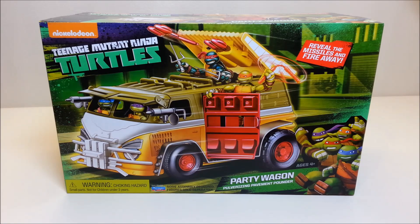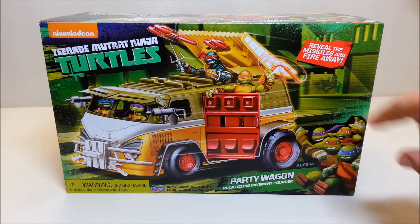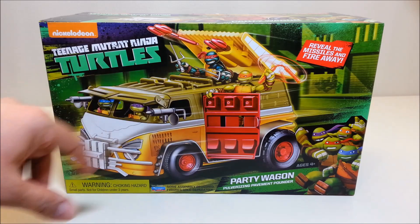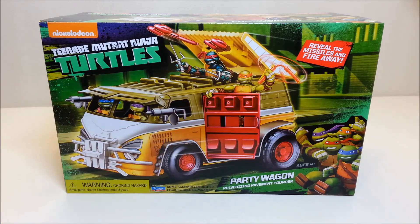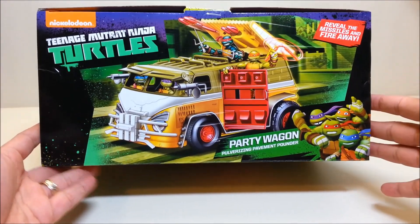Looking at the front of the box, you can see some cool artwork depicting the new van for the Ninja Turtles with all the guys riding on it. Over on the corner there's artwork of the turtles themselves. It shows some of the features — reveal the missiles and fire away — and you can see that spoiler on the back popping open to show missiles. Raphael is hanging on the roof, Donatello and Leonardo are in the front, and Michelangelo is hanging out by the door.